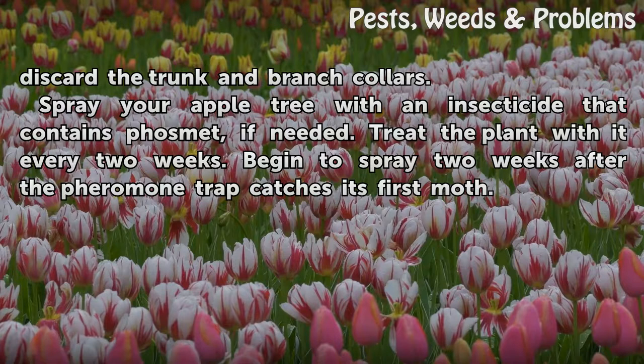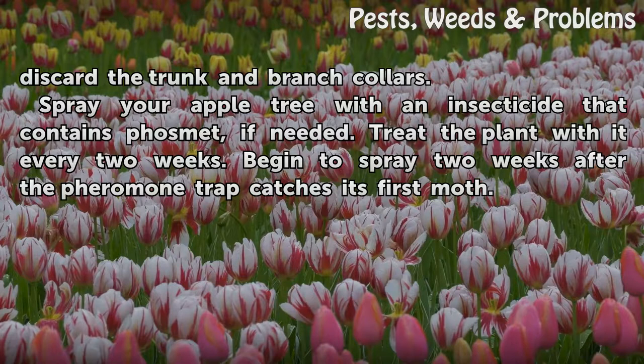Spray your apple tree with an insecticide that contains phosmet, if needed. Treat the plant with it every two weeks. Begin to spray two weeks after the pheromone trap catches its first moth.